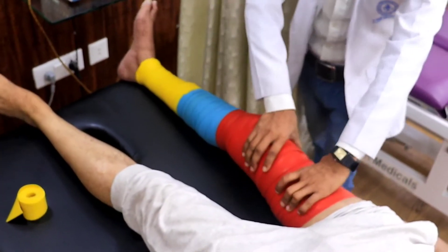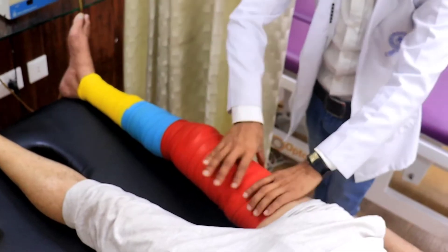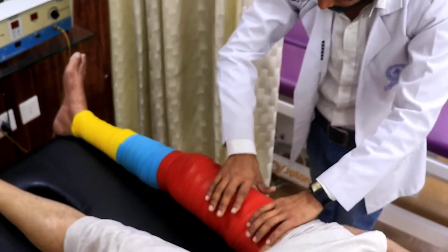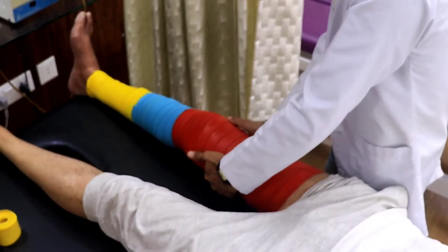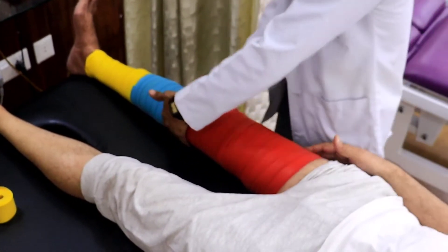The tightness of the tissues that restricts the motion or pulls the body out of alignment, causing individuals to favour and overuse any hip or shoulder, gets corrected by this. Thank you very much.